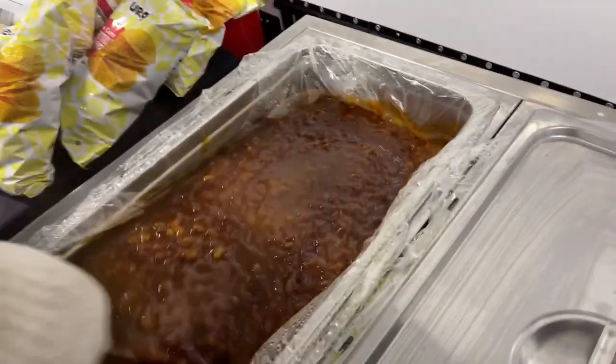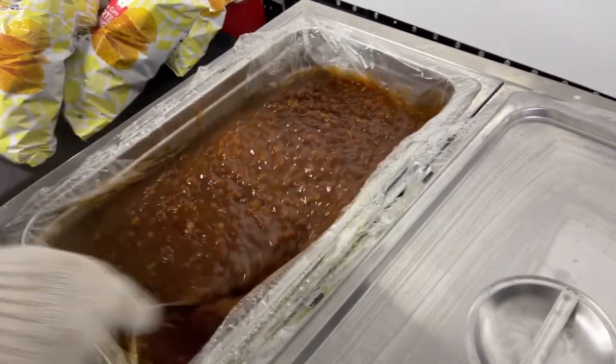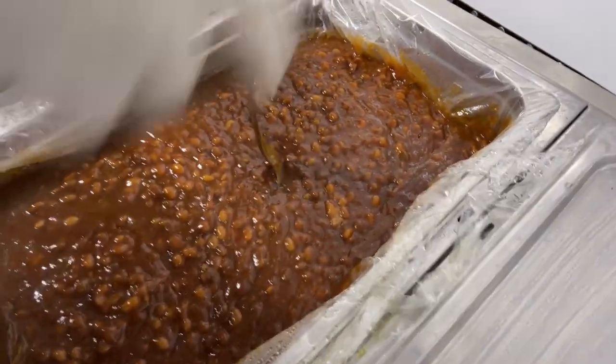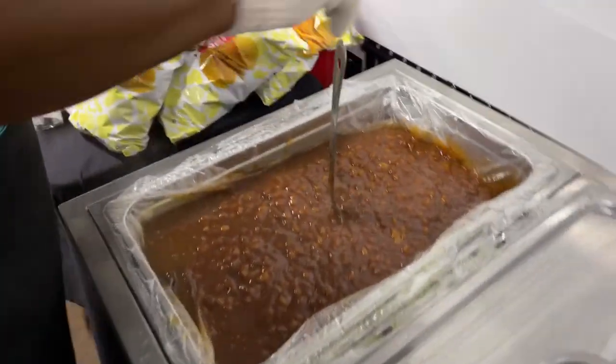We got our beans right there guys, getting in. Will the spoon stand up in it? Can the spoon stand up in it? Let's show them the spoon stand up in it, honey. If the spoon ain't standing up in your beans, guys, you know you ain't doing it right.